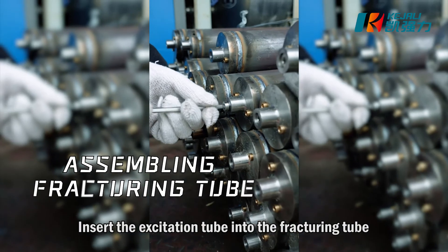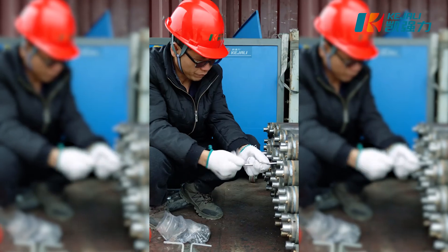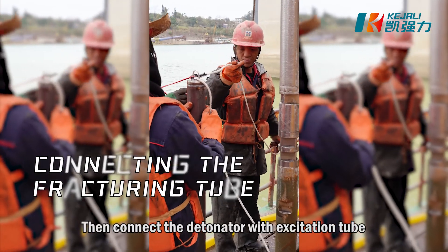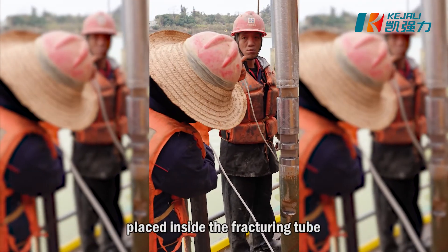Insert the excitation tube into the fracturing tube and seal the fracturing tube. Then connect the detonator with the excitation tube placed inside the fracturing tube.